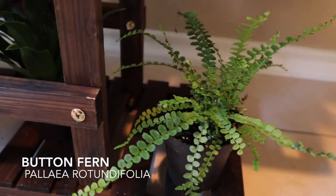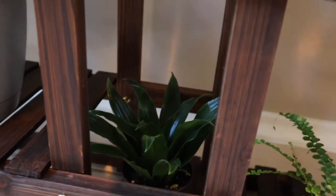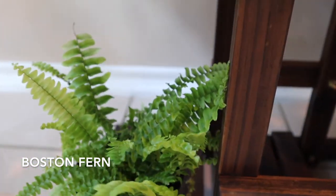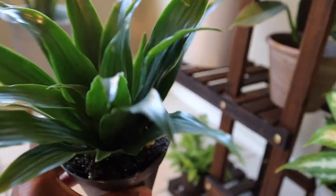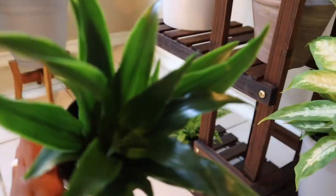Here we have the button fern — it's a really small plant, very small. There is the Boston fern — that one is another small plant; one of the small plants I did in a recent small plant haul. Here we have the Janet Craig Dracaena — another small plant from the small plant haul.